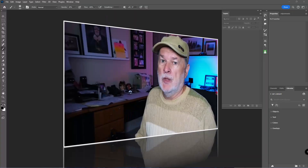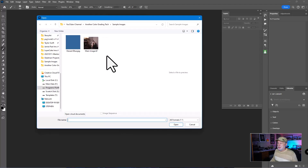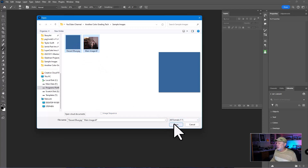Let's take a look at Photoshop. I'm going to double-click in my workspace area and navigate to the folder that has the images I want to work with. These are the two I'm going to work with — I'll select those and choose Open.